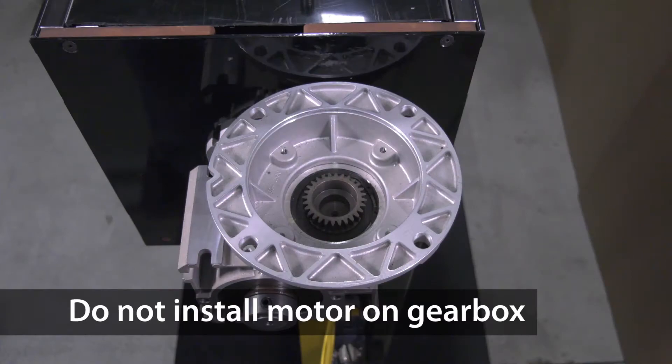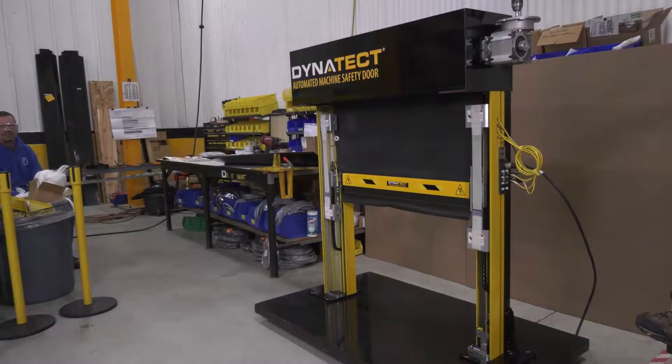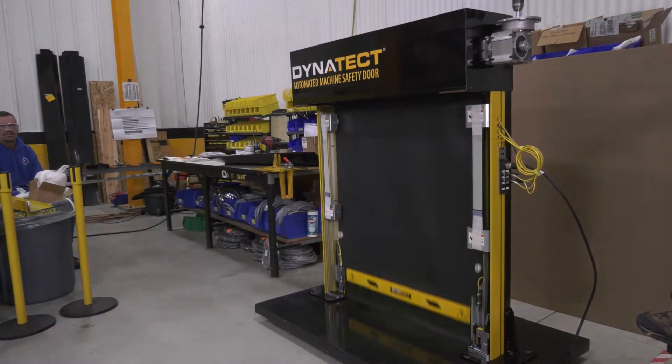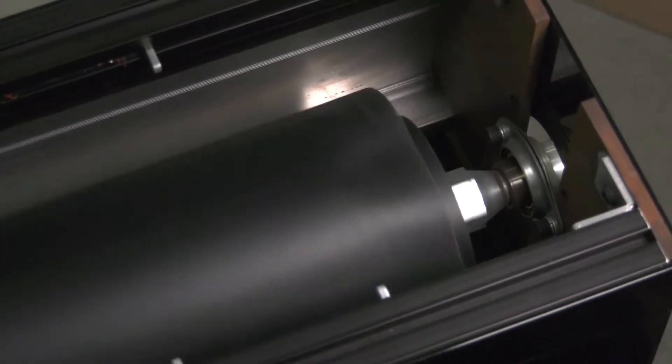Do not install the motor on the gearbox prior to completing this critical procedure. Operating the door prior to establishing correct motor phasing may cause the door curtain to crash into the floor or reverse roll into the canister.